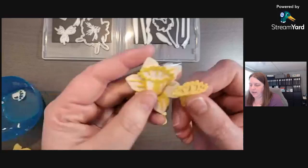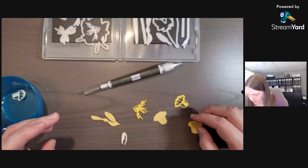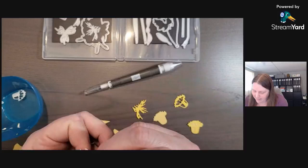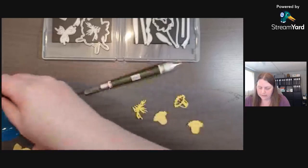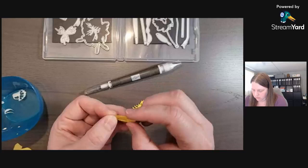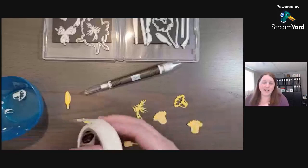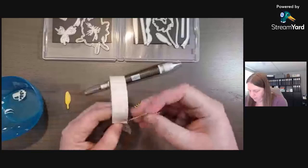Starting from the top worked better — you can barely notice the very vanilla. Working from the top down works better. Let's put the little one together — I think of it like a little daffodil that hasn't popped yet. Glue dots are your friends when putting these pieces together.